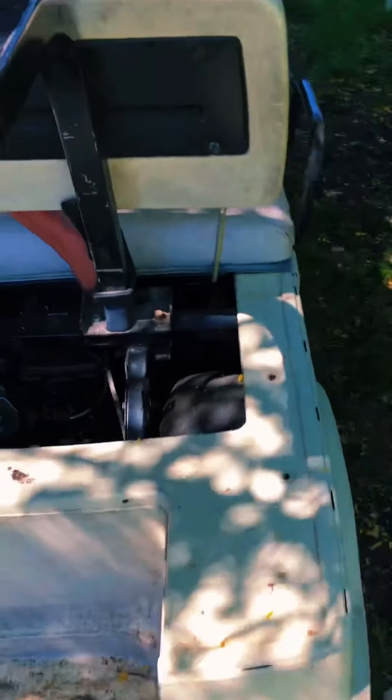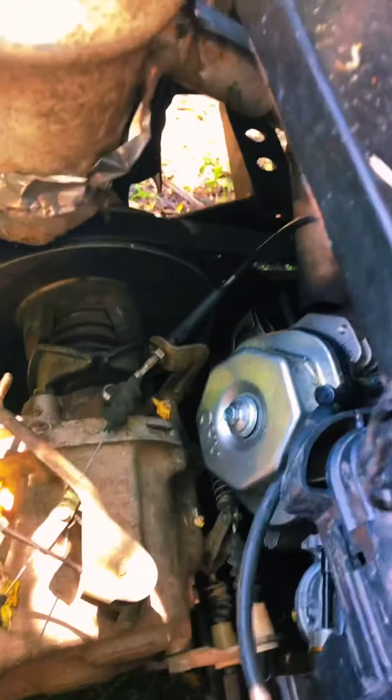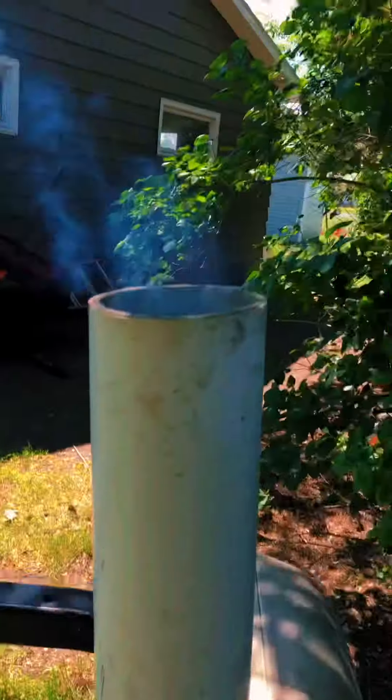A little start-up for you guys. She puffs some smoke — we're gonna lift up the hood. If you gotta drive, the pedal doesn't work that well on this golf cart, so you have to use this lever. Let me get you a close-up angle on that.